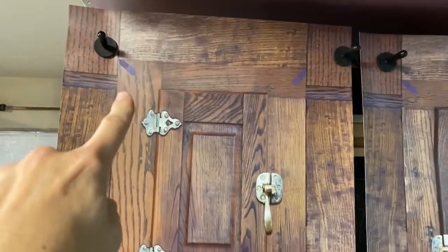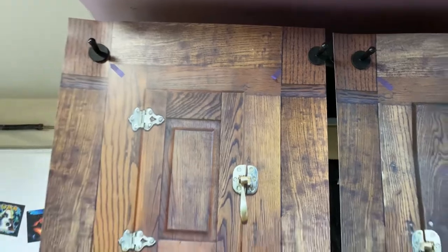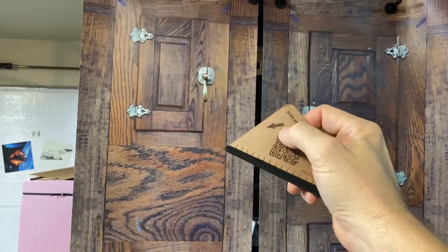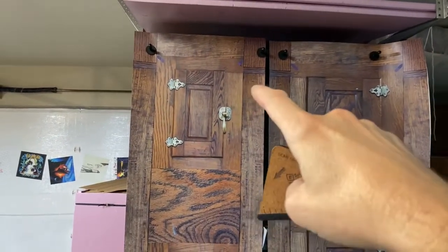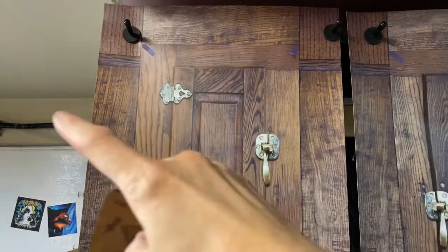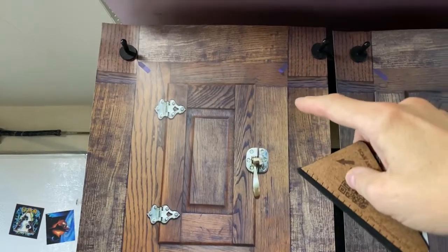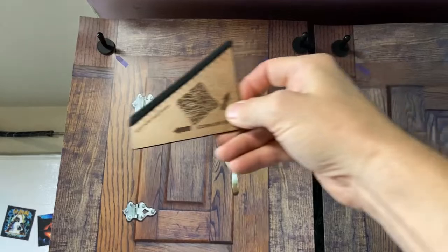We put markers at the corners of the doors — these are just tabs you pull off, but they help customers know where to align. For customer service we also include a knife and a squeegee. We design these squeegees in-house and put arrows on them. When installing, you cut the backing here — it's called a tacking-on strip. You remove the tacking strip, move the wrap around, and when you're happy with the position you tack it on. Then you do the second stage: take the top off and use the squeegee following the arrows.